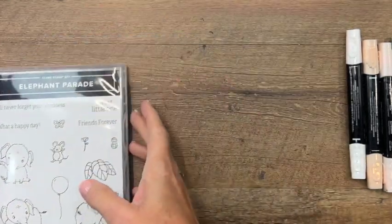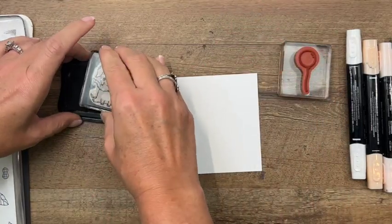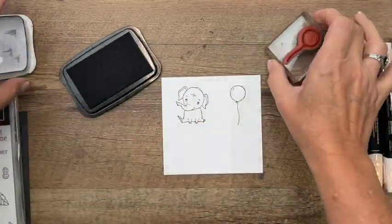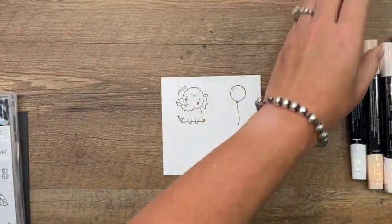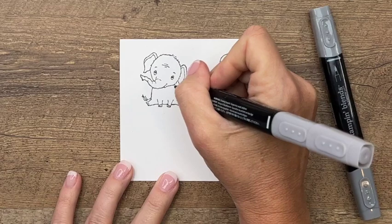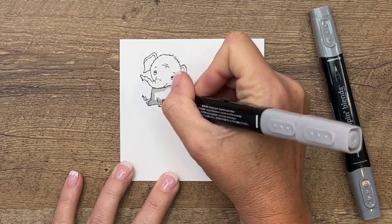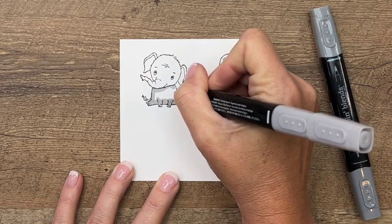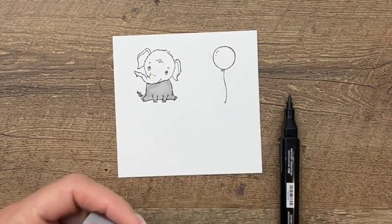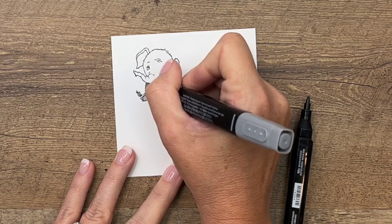Let's start with our stamping. I am using Thick Basic White and I'm going to stamp both the elephant and the balloon in Memento Black ink. We're going to use Smoky Slate for our little elephant. I'm going to start with the light and just color the bottom part of his body first, then move up to the top. I like to work in smaller sections so my ink doesn't completely dry before I want to add in some shading. A little bit of light, and then I'm going to come over with the dark and add some shading at an angle.